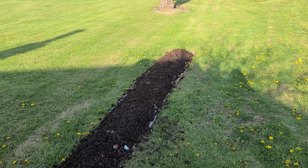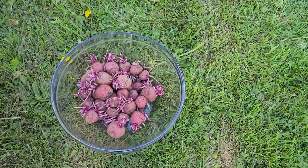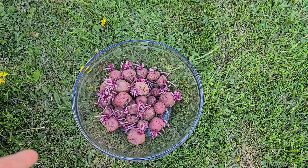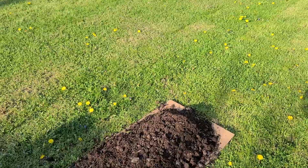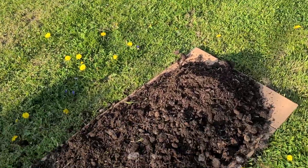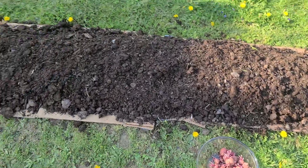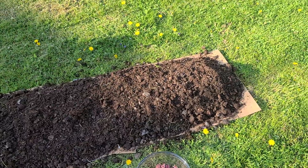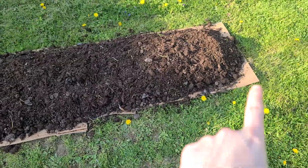These are all the seed potatoes I have left from last year, as you may remember from my last video. I'm going to plant towards the end that gets more light later in the day, and plant my onions on the shadier side. I really want to see if giving my potatoes more sunlight results in a better harvest. They're planted — I went from here to right here.